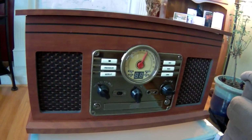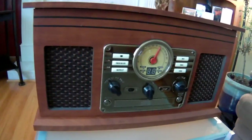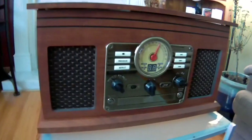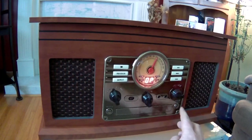Honestly, the retro look of this thing is very authentic. Even the fabric covering the speakers — it reminds me of some of the old record players and radios from when I was a kid. There is a CD tray in the front.